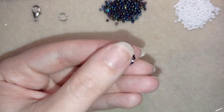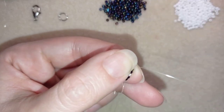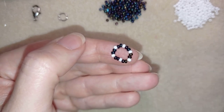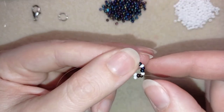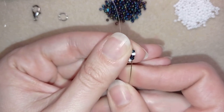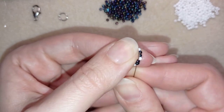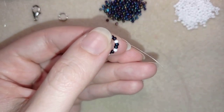Now I go through some beads in this direction. I'm exiting out of this dark bead and I'm going to take one white bead, skip this one here, and go through the following two dark beads. Then I repeat: I exit out of the two dark beads, take one white bead, and go into the next two darks. I'm going to continue this until the end of this row.